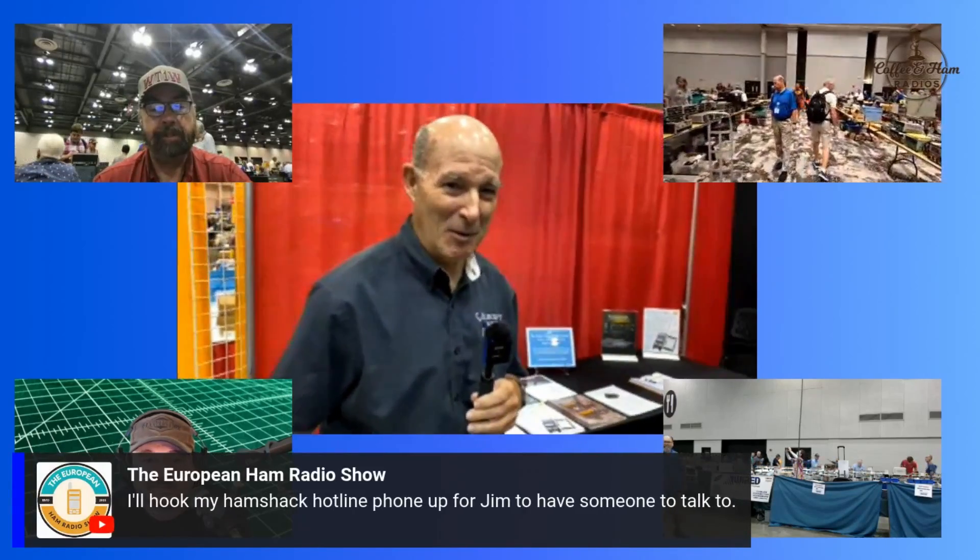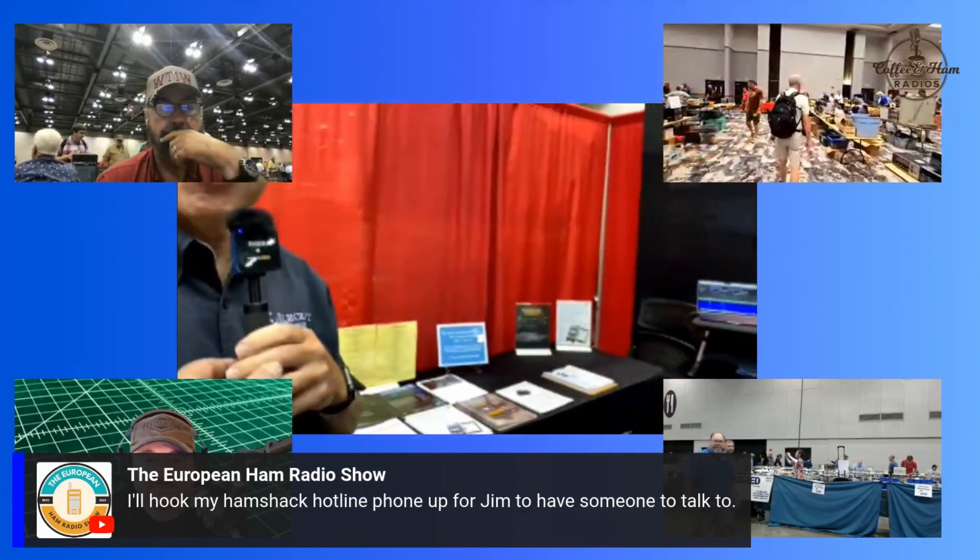Hi, I'm Eric, WA6HHQ at Elecraft, and we're just starting the show here in Huntsville, Alabama. So before the crowd gets in, hopefully we won't get mobbed while we're talking here. We got here - just give you an update on our latest stuff.